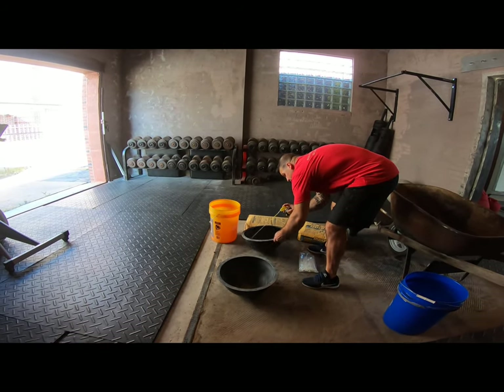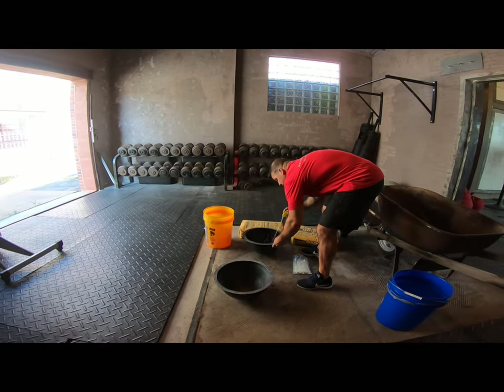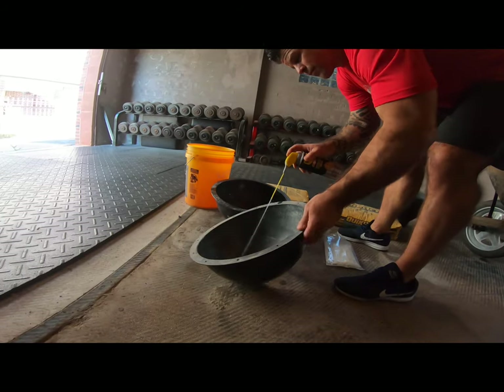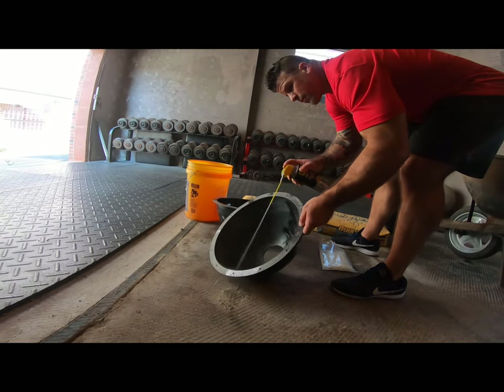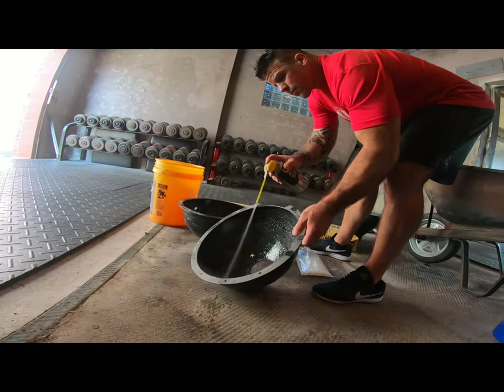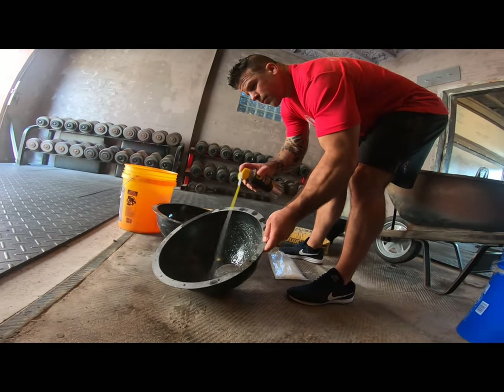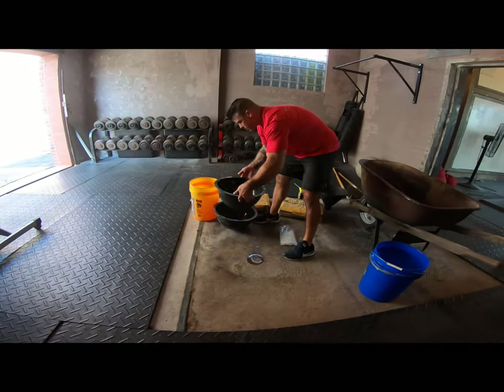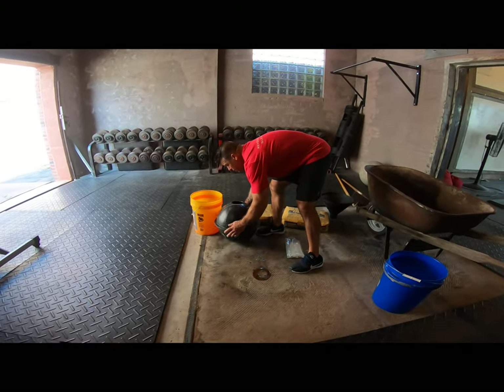You can see here I'm spraying the stone mold with the silicone spray. That acts like a releasing agent and I'm applying it liberally, so I want to make sure that the entire mold is coated. This way the concrete doesn't bind to the plastic, and it makes taking the stone out a lot easier. Once I've got those two halves sprayed down, I put the two halves together.